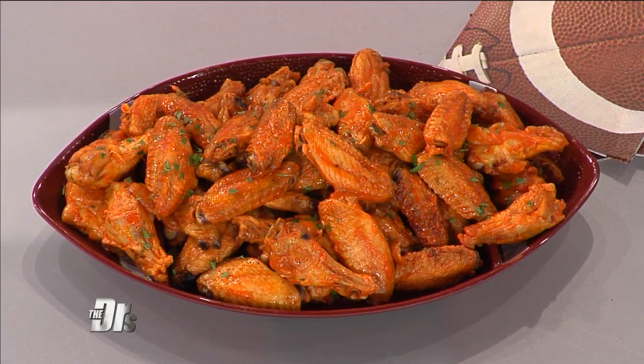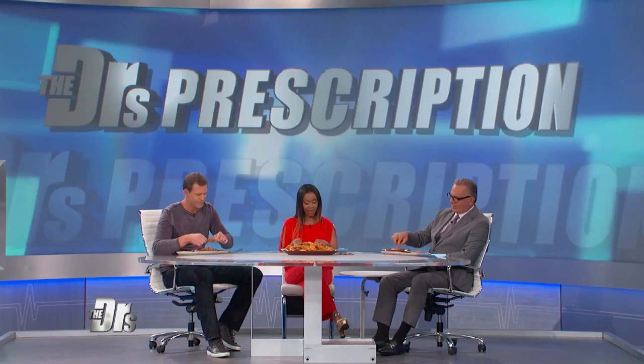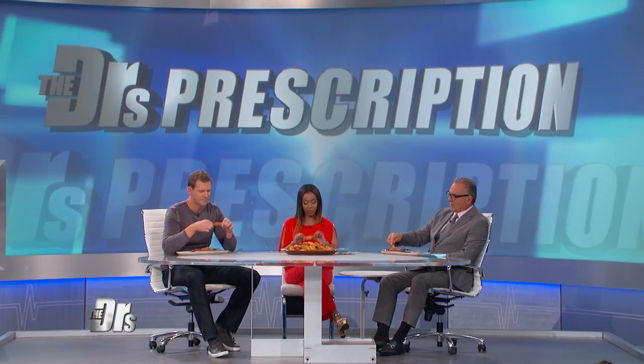You start out by baking these at a low temp to help dry them out. With the traditional crispy fried wings, it's like 46 grams of fat for one serving — that's six wings. And you don't have to dip them because they're already seasoned.